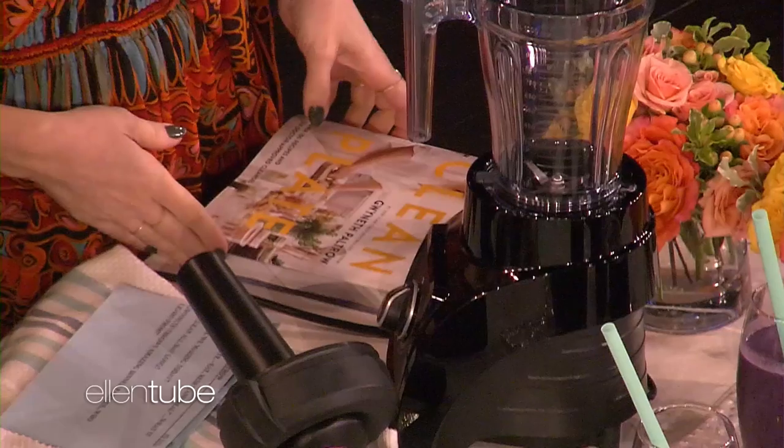We're back with our friend Gwyneth Paltrow, who has a new book out called The Clean Plate: Eat, Reset, and Heal. Which is a fantastic book — you're going to love it. So what is it about? Tell everybody.